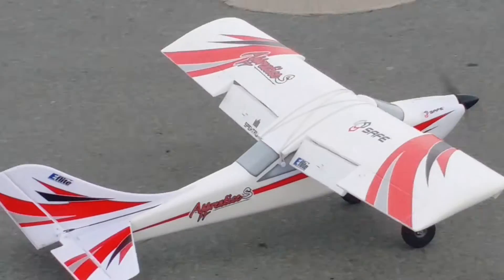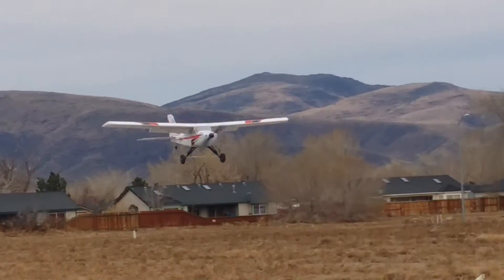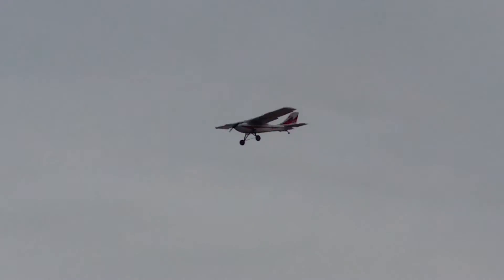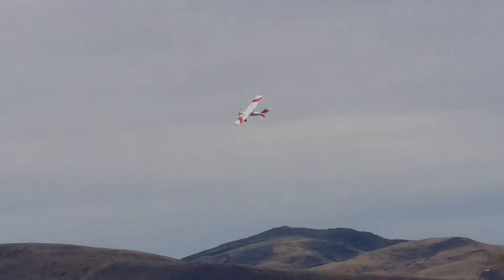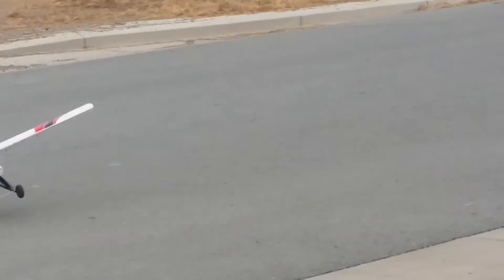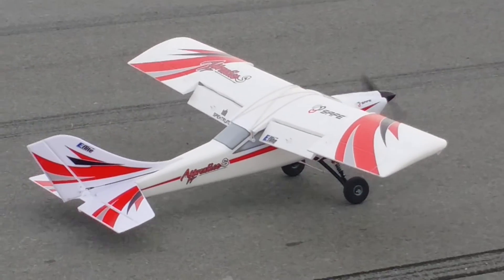Oh, God. A little squirrely on the landing — I forgot to put the tail down. Let's try this again.